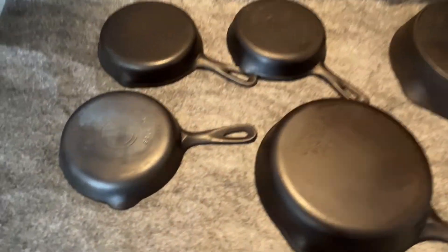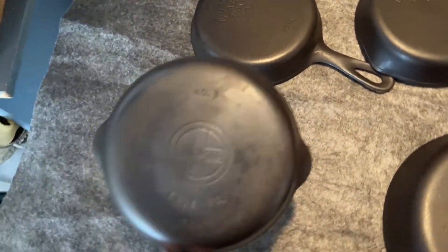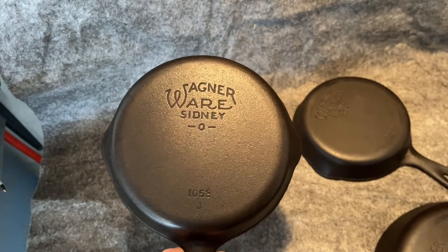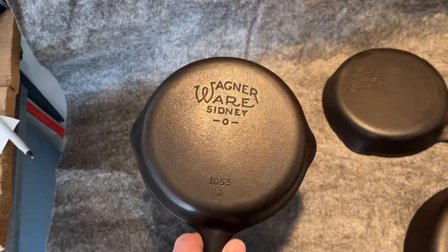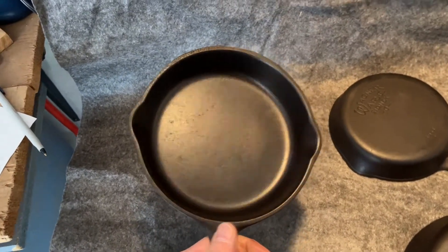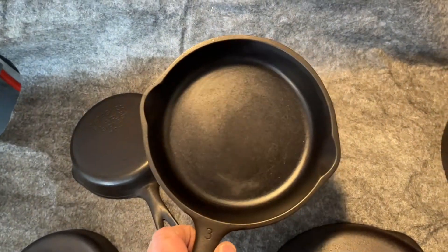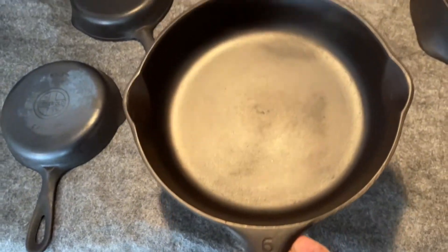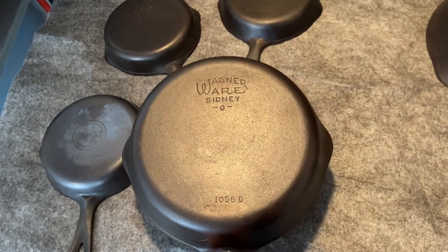Very nice cast iron for you. These small number threes: this is a Griswold, very clean, ready to use. They've all been cleaned and seasoned. That Griswold is probably 1940s to early 1950s. These Wagners are all 1940 to 1959 somewhere in there. Again, all very clean. This one's a number six — not a normal size that you see — again very nice.